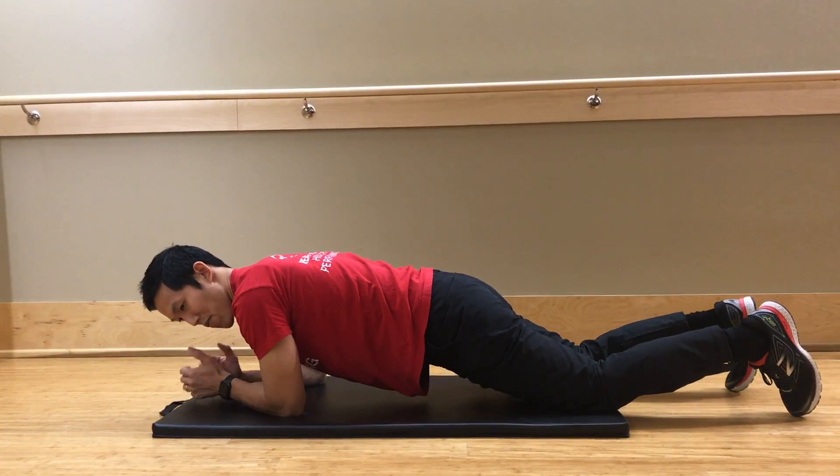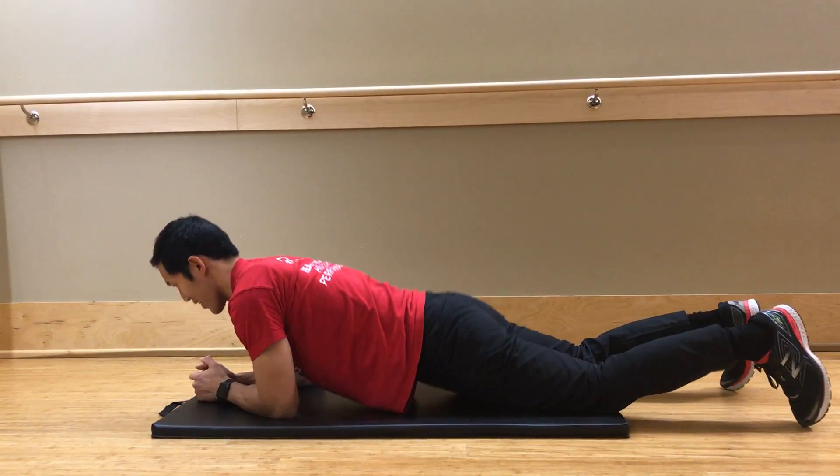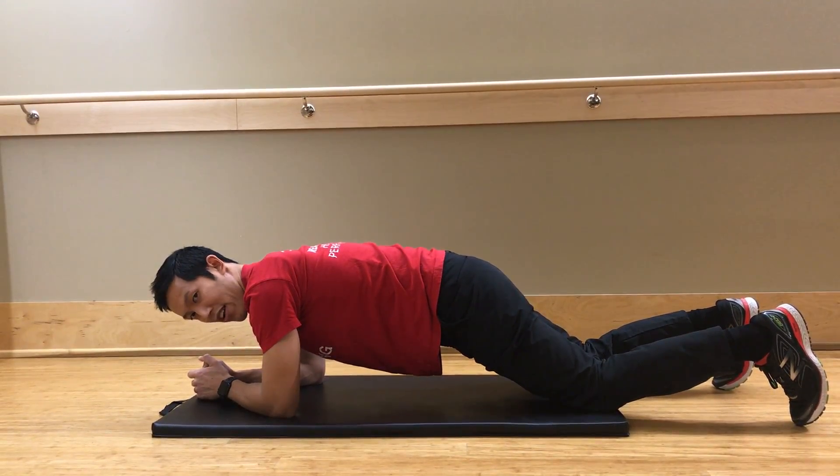You should never feel anything in the back during the plank — nothing there at all. You should not be sagging; you should be in a nice straight line with your back.